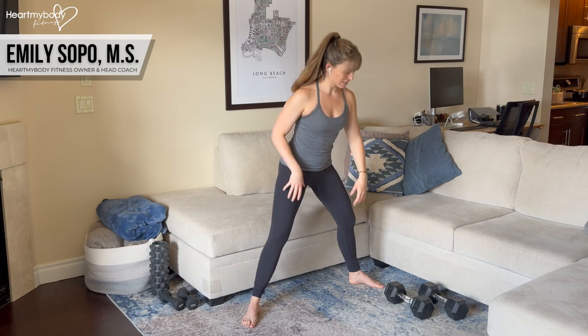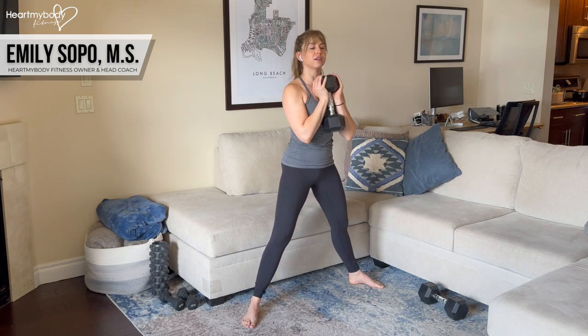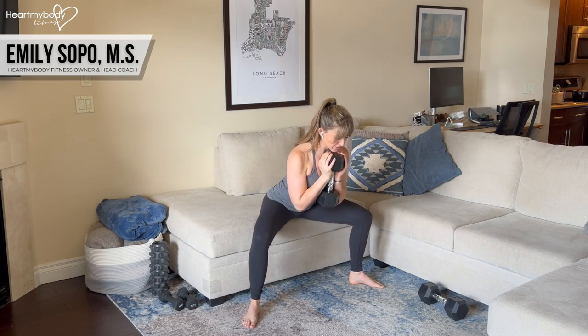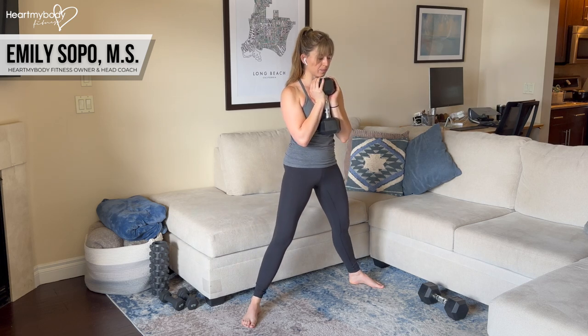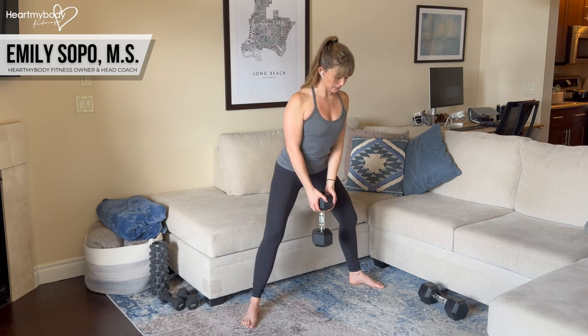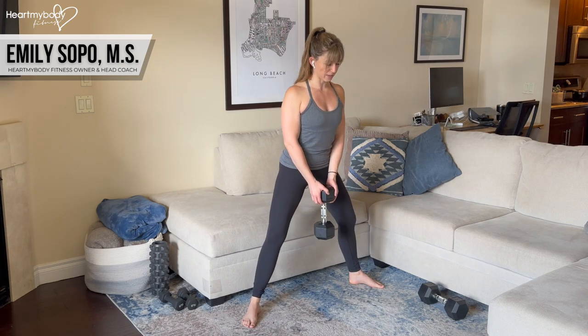To add resistance to this, you can hold a dumbbell or kettlebell forward of your chest like a goblet — inhale down, exhale up — or you can hang them in front of you holding one or two dumbbells or kettlebells.